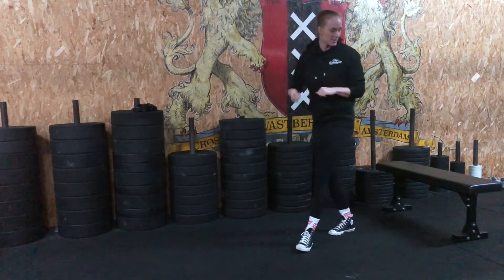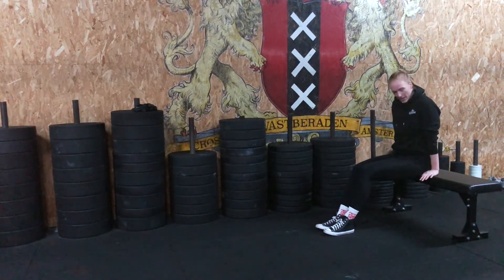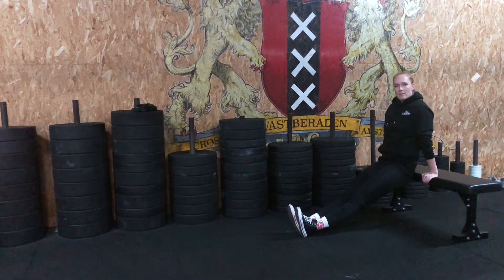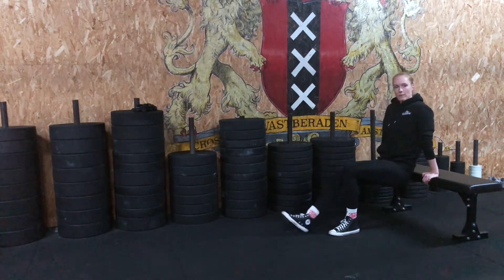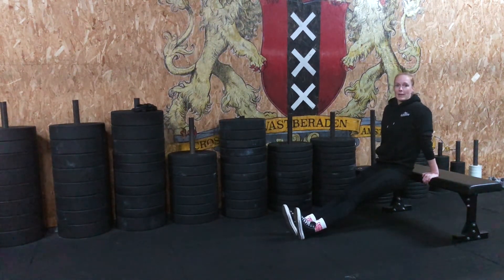Do this as fast as you can, and then — as always — we have a finisher. It's going to be a Tabata: 20 seconds of work, 10 seconds of rest, of couch dips. Get back up against the couch, hands right next to your hips, straighten out your legs if you can, keep your back close to the edge, point your elbows back, and push yourself up. The closer you bring your feet to the bench, the lighter it gets; further away will make it harder.